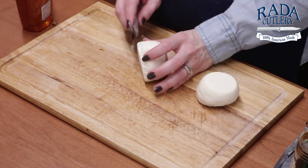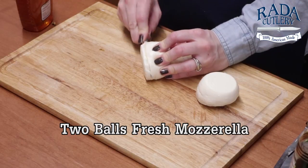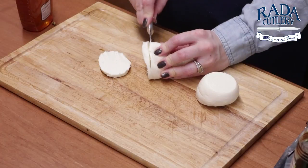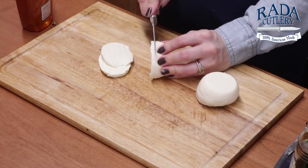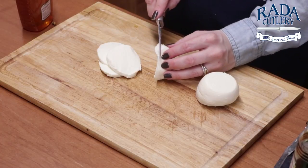Next up I have some fresh mozzarella and we're just going to mimic the slices of our peaches and do the same. This is going to look so pretty when we lay this all out on a platter and then top it with some balsamic vinegar and a little bit of honey.